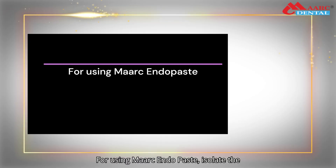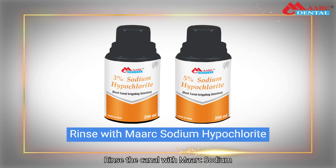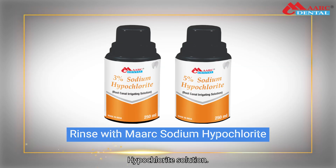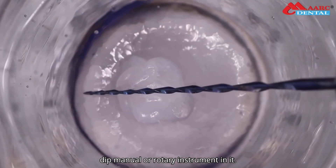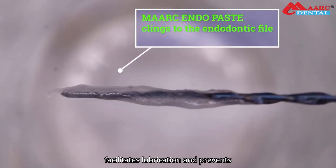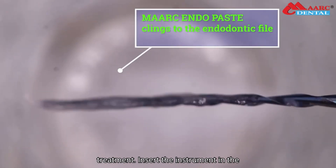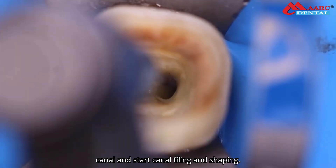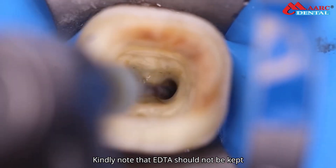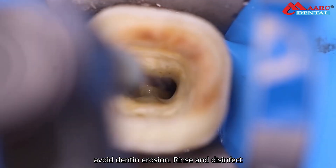For using Mark Endopaste: isolate the teeth and locate the canal. Rinse the canal with Mark Sodium Hypochlorite solution. Dispense Endopaste on the glass slab and dip the manual or rotary instrument in it. Endopaste clings to the file and facilitates lubrication, preventing breakage of the instrument during mechanical treatment. Insert the instrument in the canal and start canal filing and shaping. Note that EDTA should not be kept for more than one minute in the canal to avoid dentin erosion.